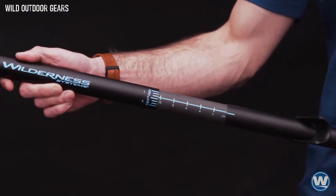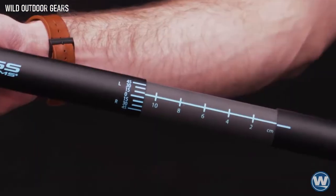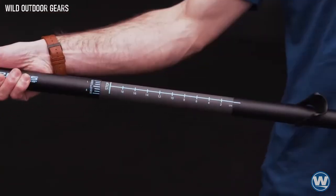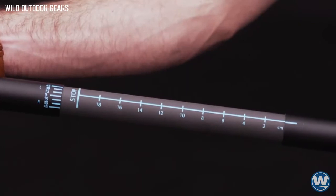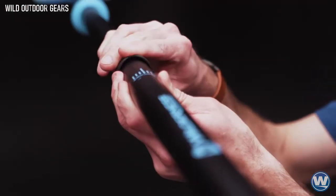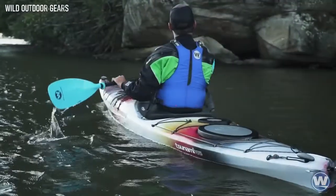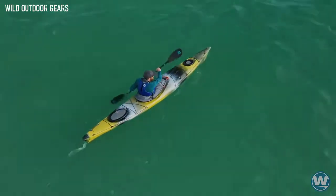All Apex paddles include the rock-solid lever-lock adjustable ferrule system featuring infinite feathering options and up to 20 centimeters of fine-tuned length adjustment. With a simple flip of the low-profile lever, the Apex paddle can be adjusted to fit virtually any paddler, stroke style, or kayak model.